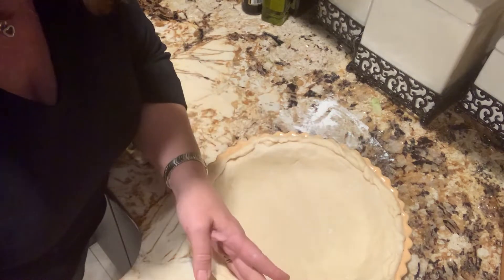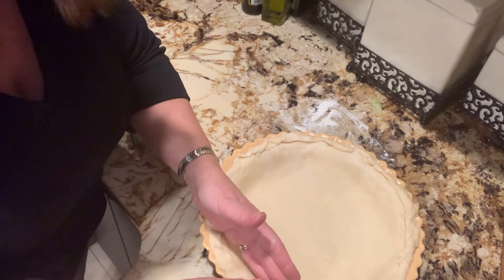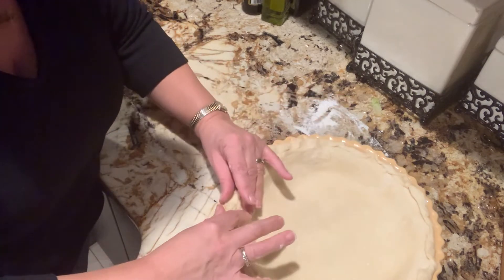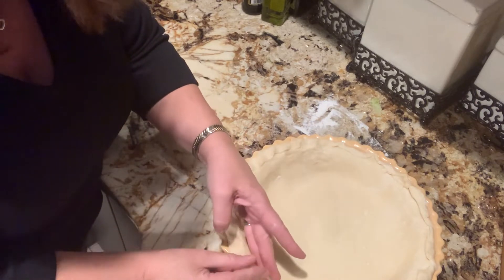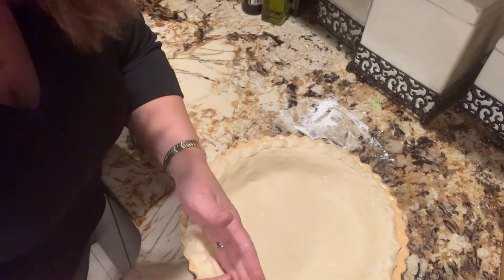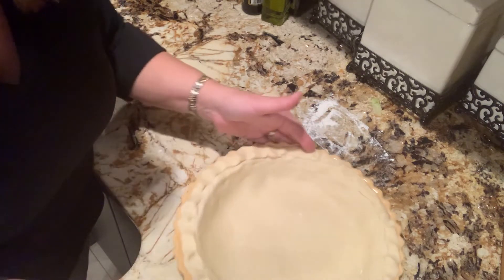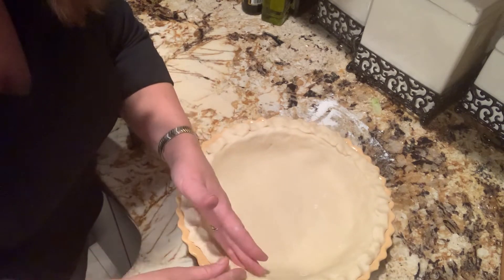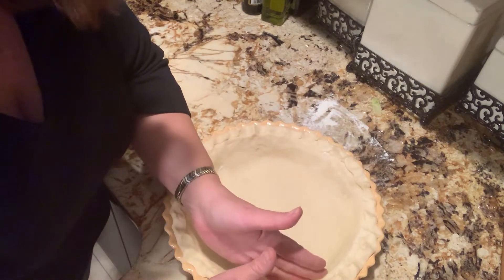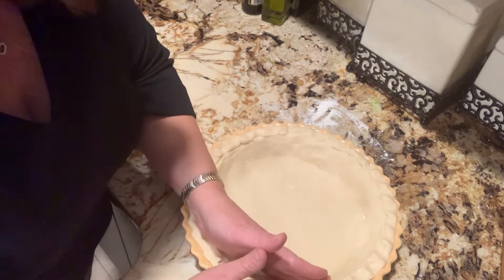Just with my fingers, I'm just squeezing. See how I'm making the pretty little edges? This is what threw my sister off. Not only did it taste delicious, she honestly didn't believe me. Look at that — not only is it delicious, it looks pretty, all the way around. This was the larger piece of the dough. Now we're going to roll out the top piece so we can put it over our pie in a basket weave setting.